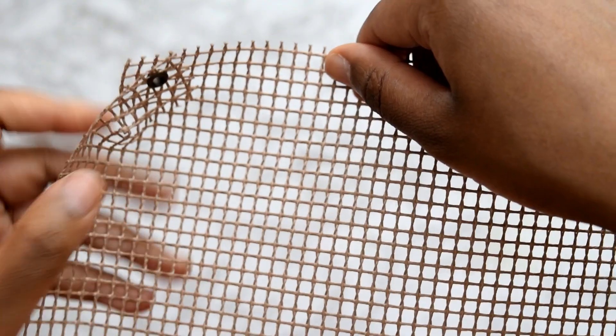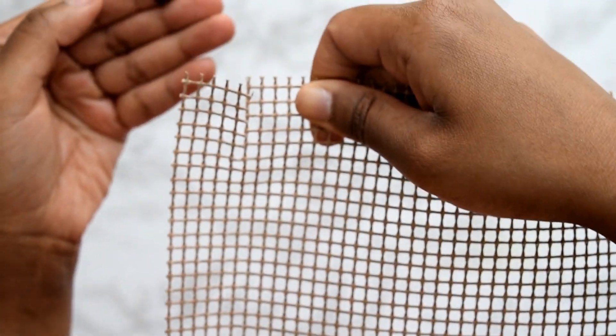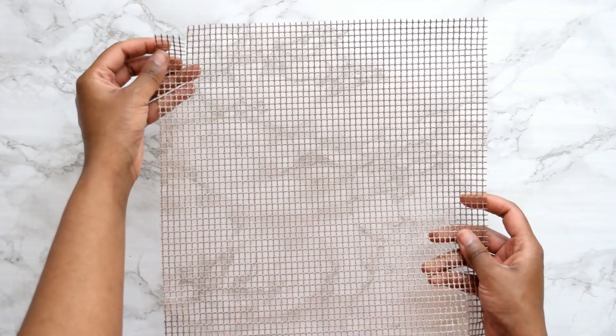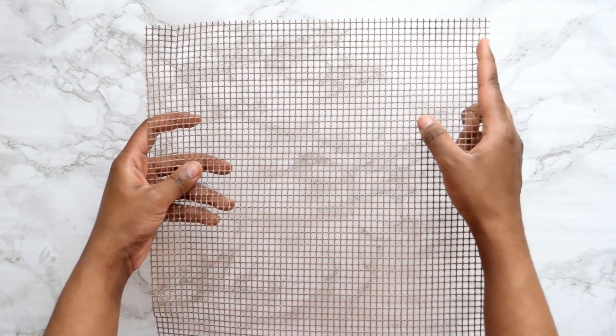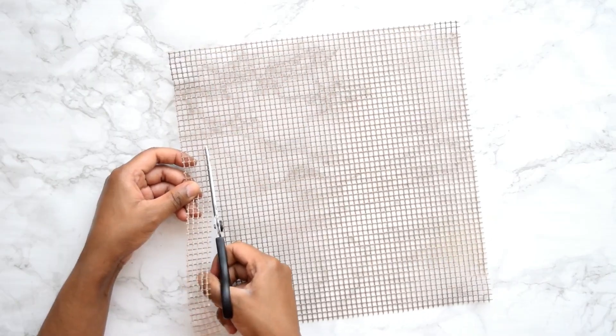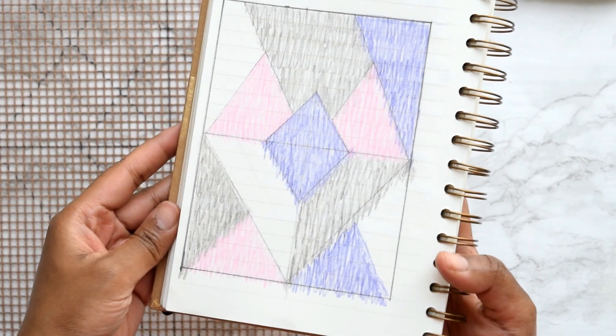First, remove the hoops binding the corners of your Quaker chips tray — you can do this by hand. Once done, your tray should look something like this. You'll notice slits left in the corners, so to get rid of those, cut off both sides of your chip tray so you're left with just a mesh strip in the middle.